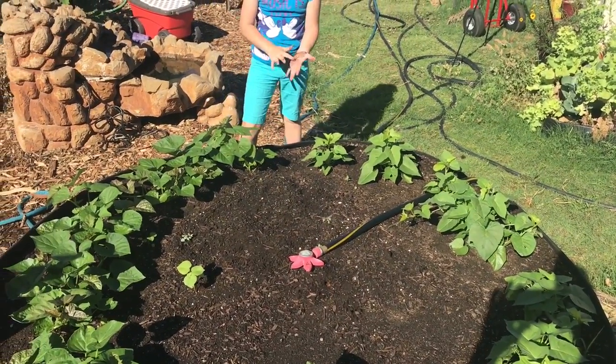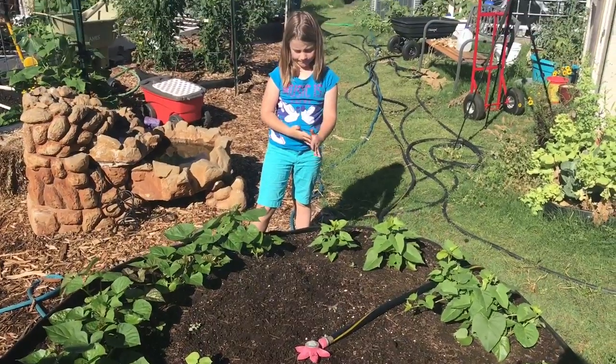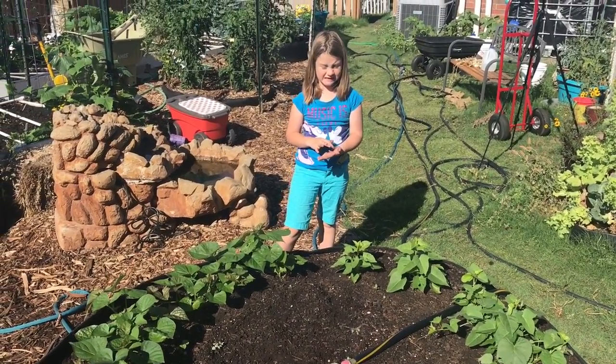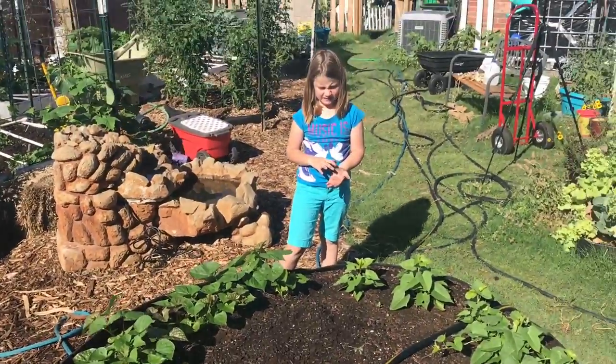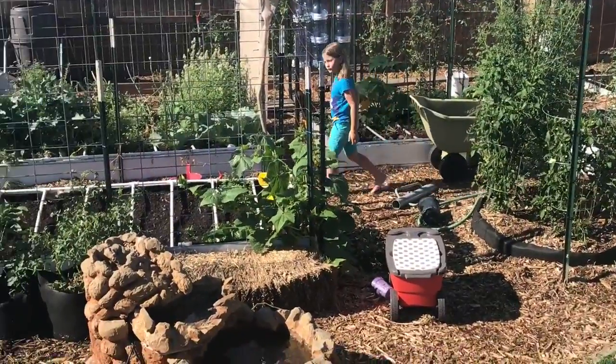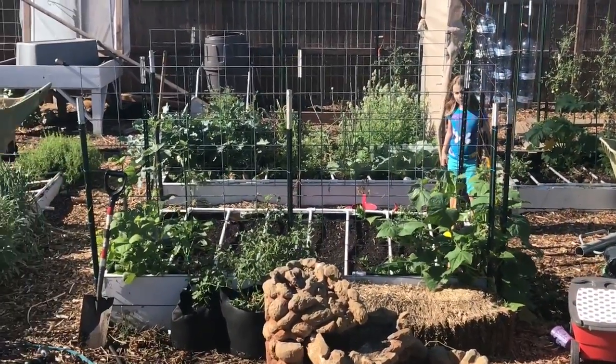We will water these and keep them watered until they sprout, and we will come back and update on the sweet potatoes and on the giant sunflowers in the middle. Thanks for watching - there it is over there.